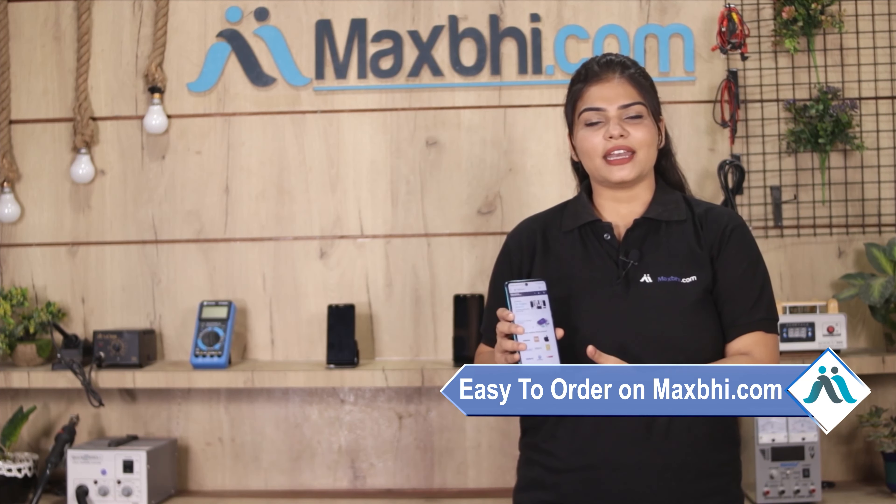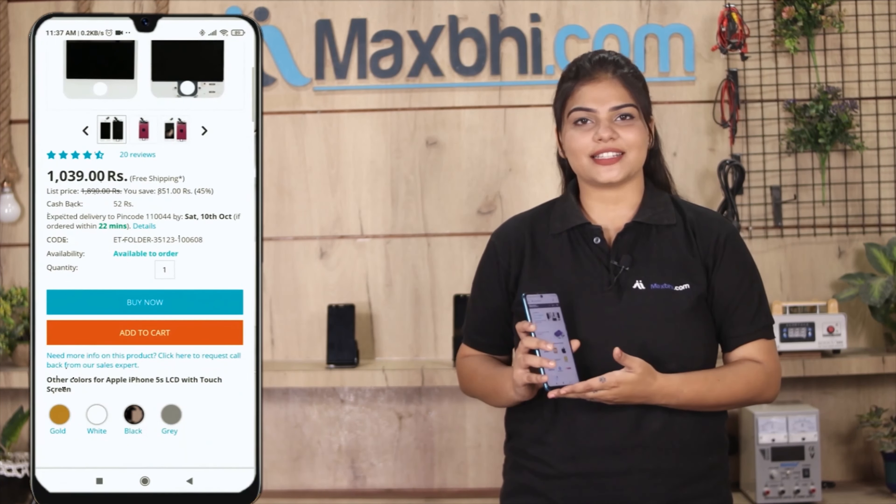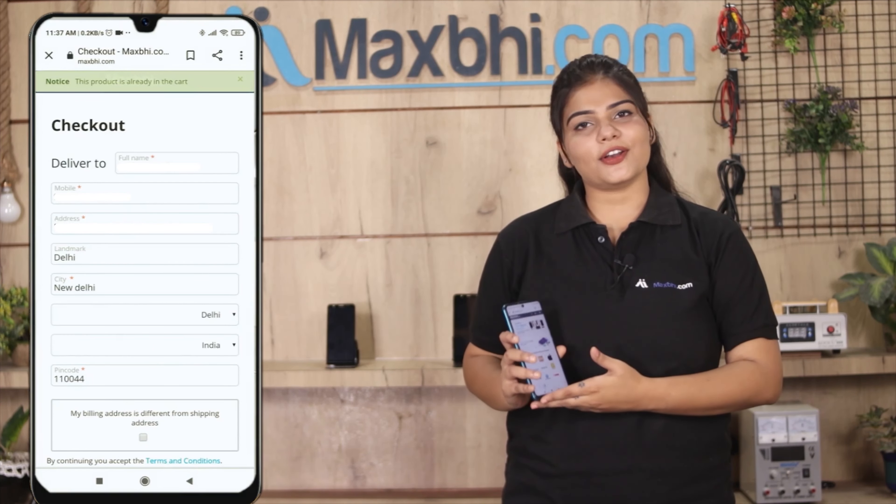Friends, ordering on MaxBee.com is very easy and simple. Search our website MaxBee.com, click on the product page, and click on the Buy Now button. Then fill in your name, mobile number, and address, and click on Order.